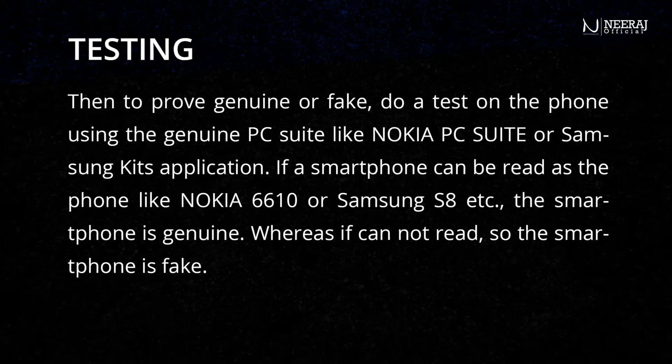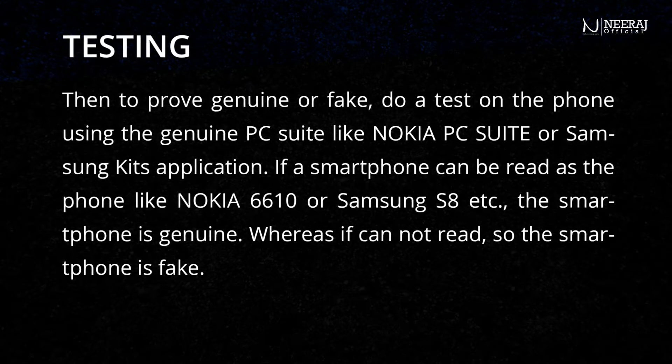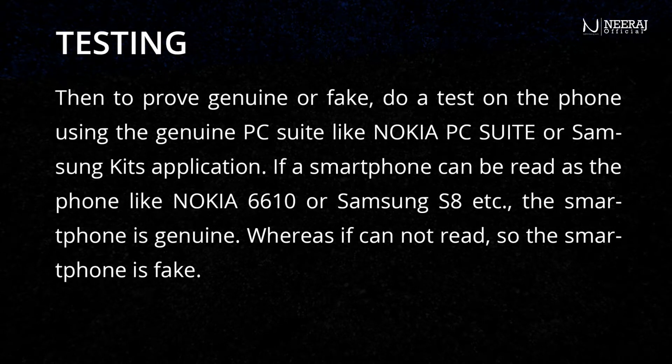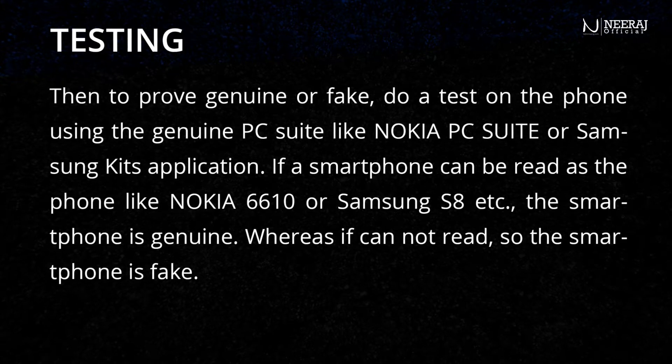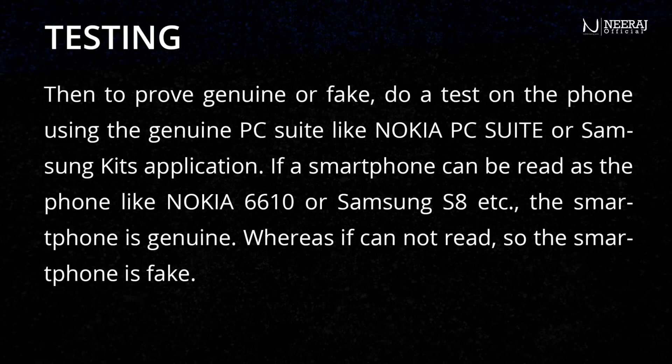To further prove whether a phone is genuine or fake, do a test using the genuine PC suite such as Nokia PC Suite or Samsung Kies application. If the smartphone is read correctly as a device like Nokia 6610 or Samsung S8, the smartphone is genuine. Whereas if it cannot be read, the smartphone is fake.